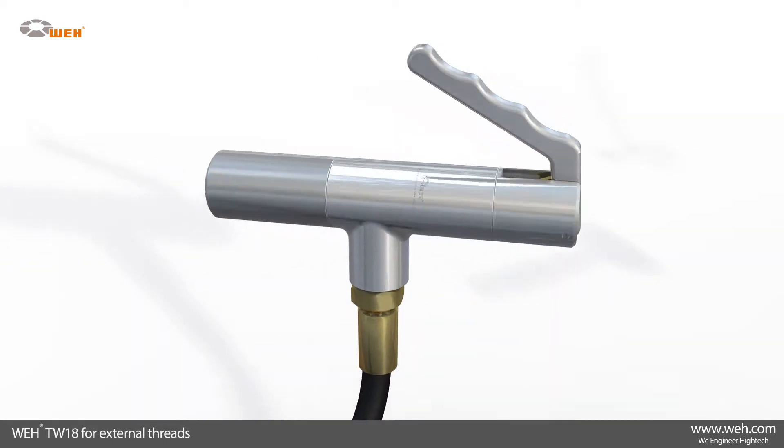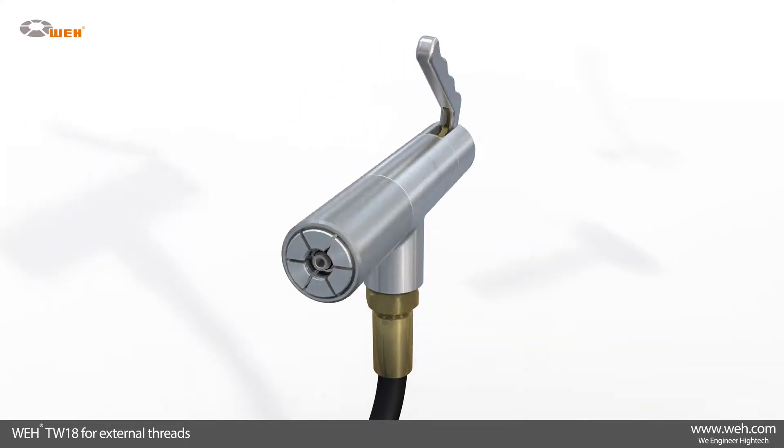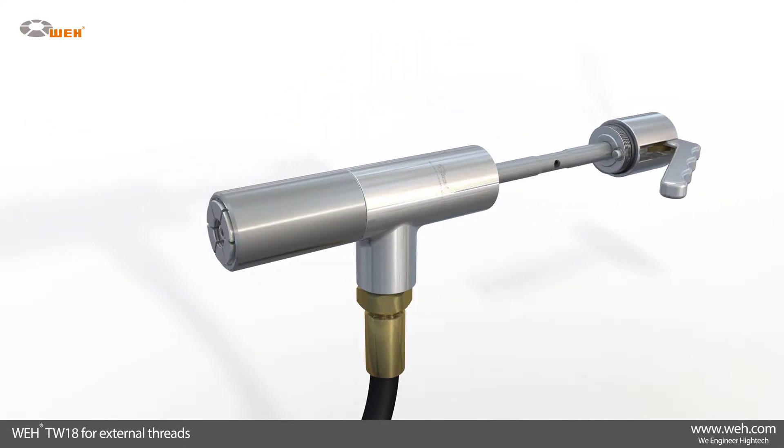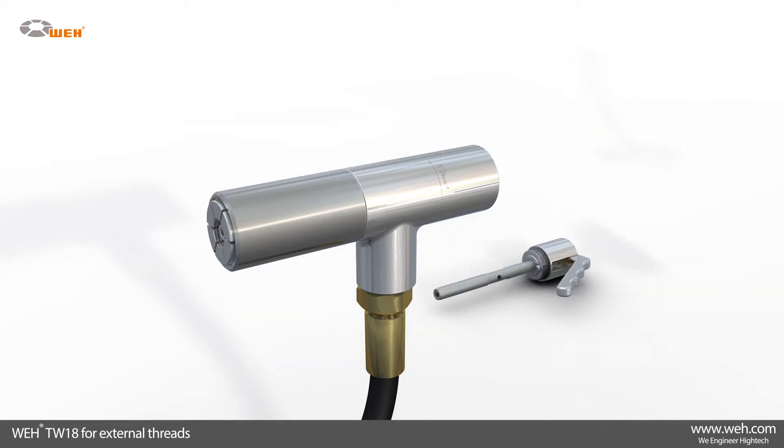Of equal importance is the TW18 range, which provides quick connectors for the same applications as the TW17, but for connection to external threads.